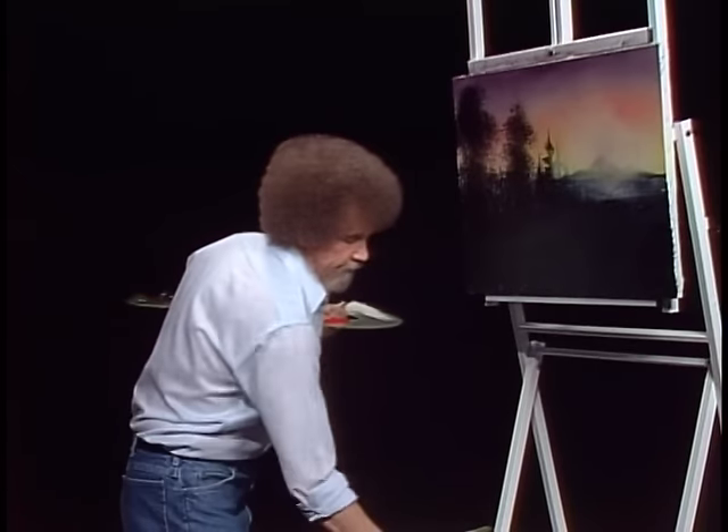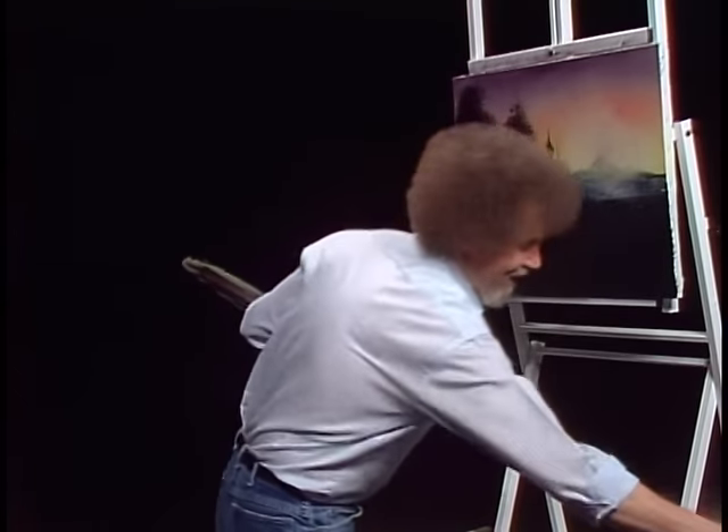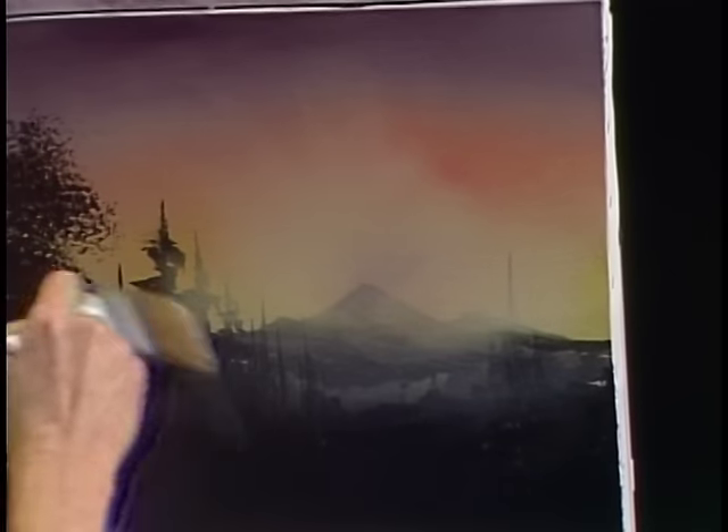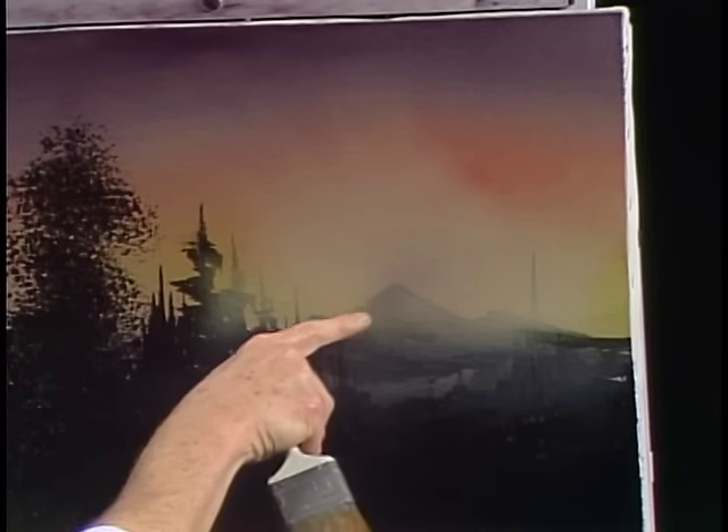Wash the old brush off and get it good and dry. That's about all I'm going to do for the sky. I want this to look like it's just bathed in light, and it'll give that impression that easy.